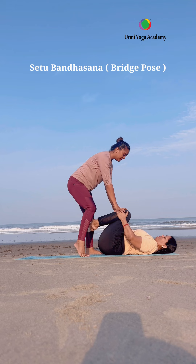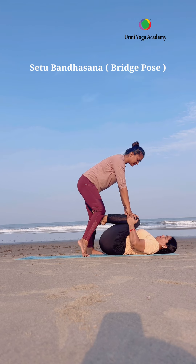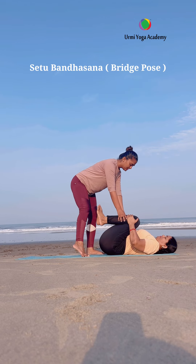After doing the posture, bring both knees bent into the stomach, which will be comfortable for the lower back, stomach, and thighs. We will be comfortable in this counter pose.